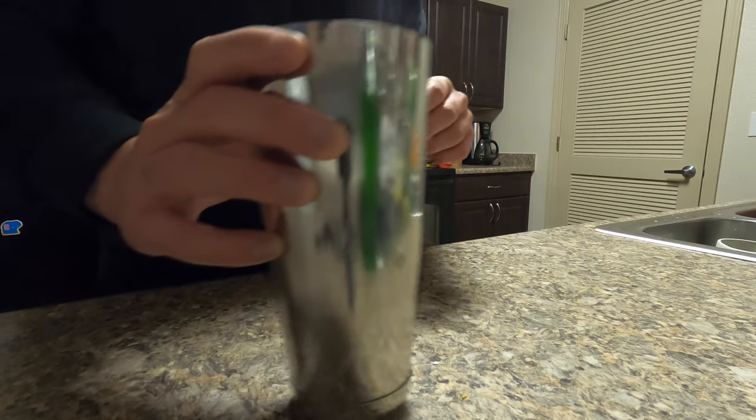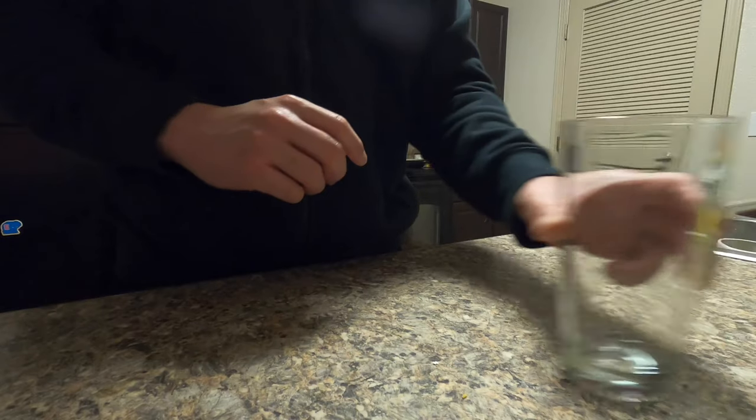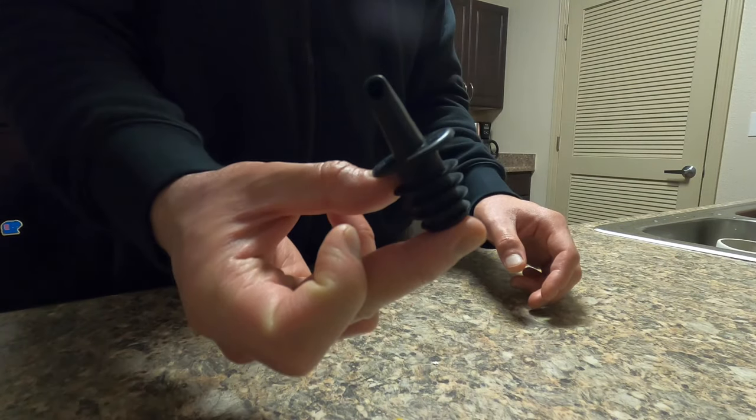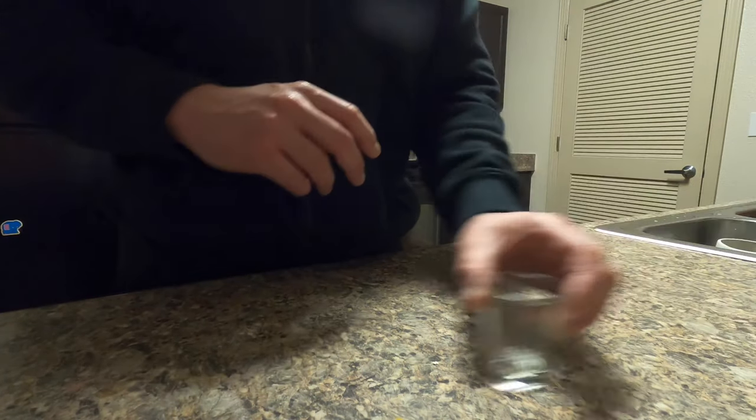To make a Tokyo tea, what you're gonna need is a shaking tin. If you don't have one, I'll go over how to mix your drink. A highball glass, which is about 8 to 12 ounces. Pouring tips if you have them — if you don't, you can measure out the alcohol with a shot glass.